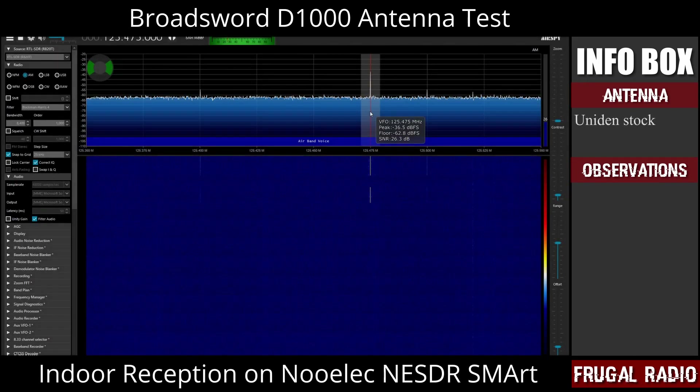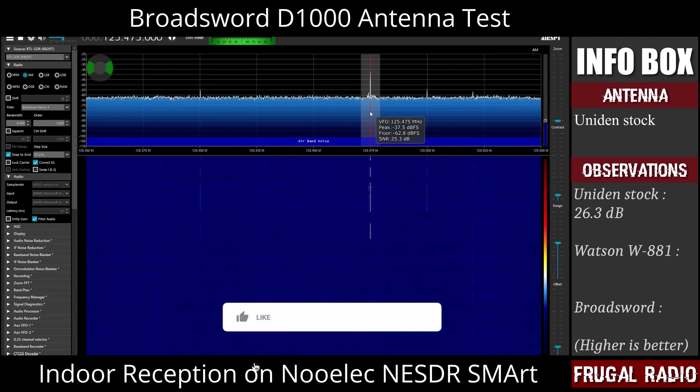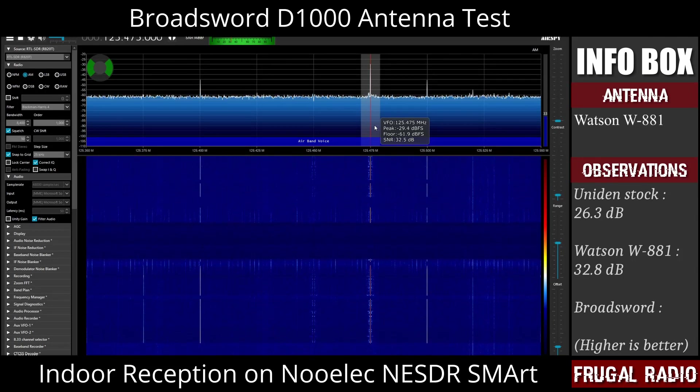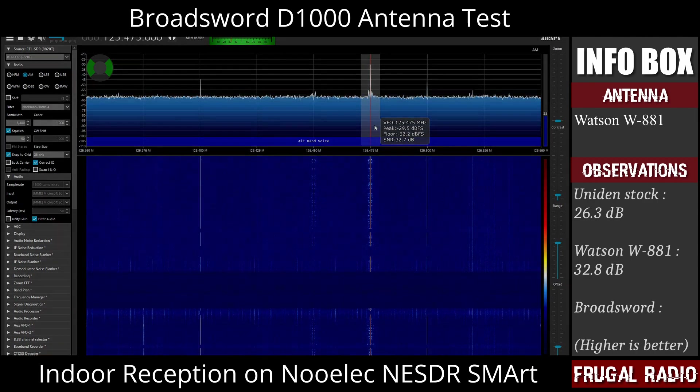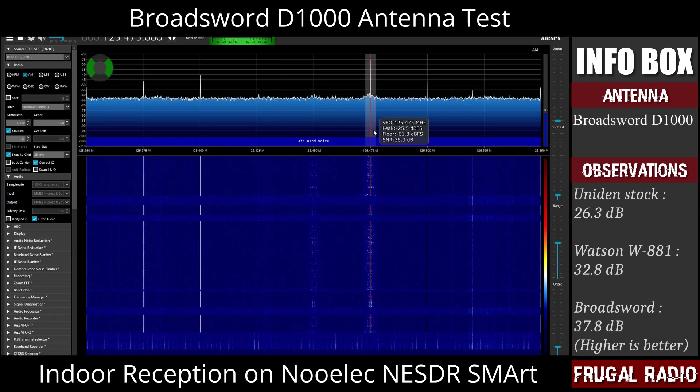Connecting the antennas to a software-defined radio allowed me to get actual figures for the reception. Here we can see the signal-to-noise ratio of the Uniden antenna. The Watson showed a significant improvement in signal-to-noise ratio over the stock Uniden antenna — it works out to be a six and a half decibel increase in received signal strength. The Broadsword added another four more decibels to the Watson's figure, giving a total of more than 11 decibels higher than the original Uniden stock antenna.